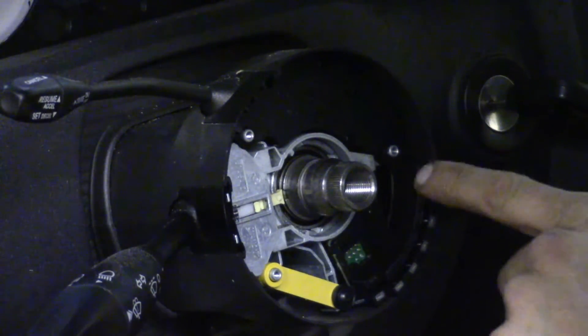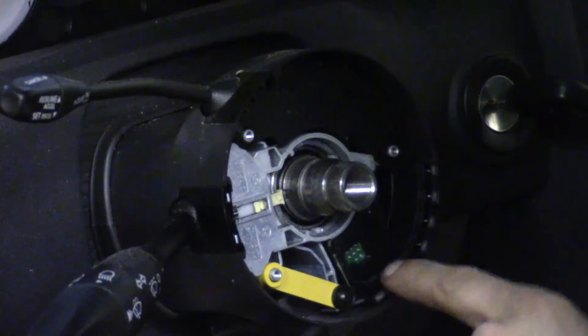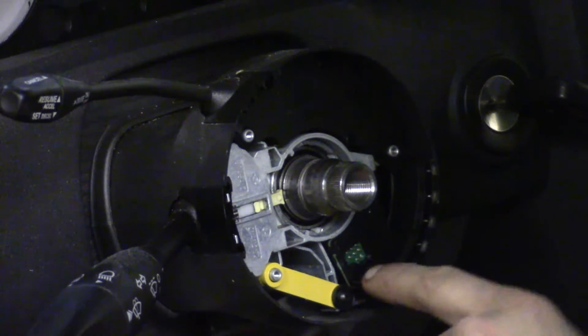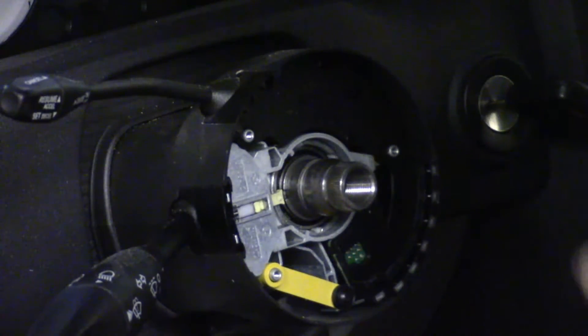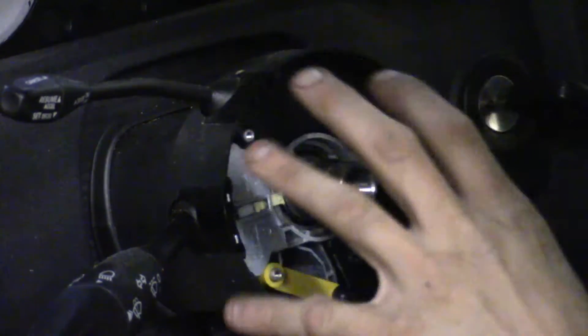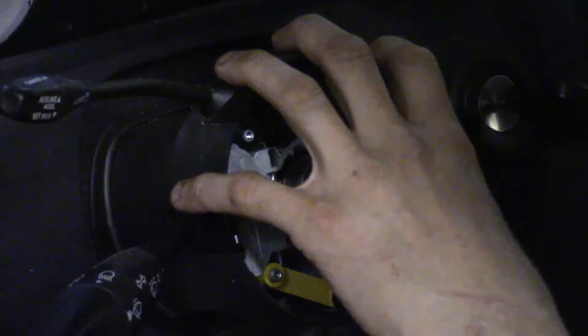The portion right here — the little shiny dots or lines — is actually what they call the steering angle sensor. With the clock spring out of the way, now we get to the internals of the upper portion of the steering column.